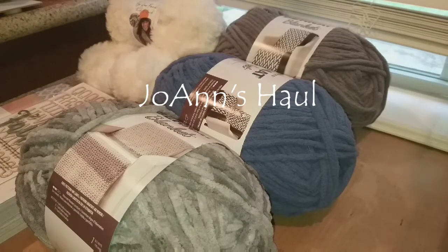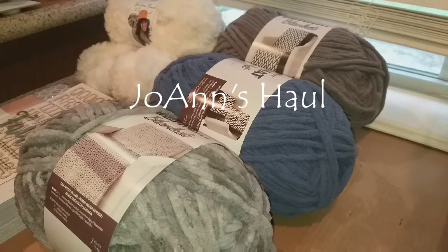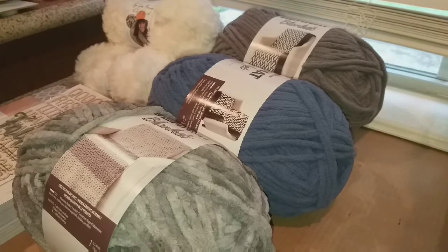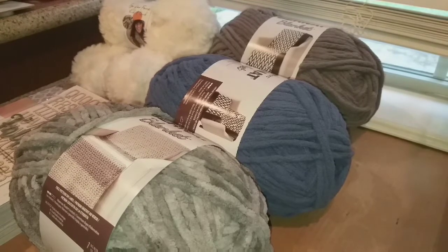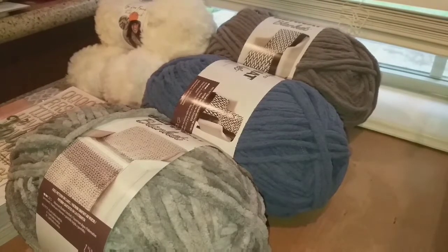Hi guys, this is Dawn with Furtastic Friends and today I have a really small Joann's haul. They had some really good door buster sales as well as I had some coupons. So let me show you what I got.